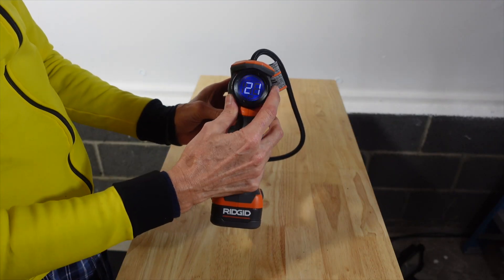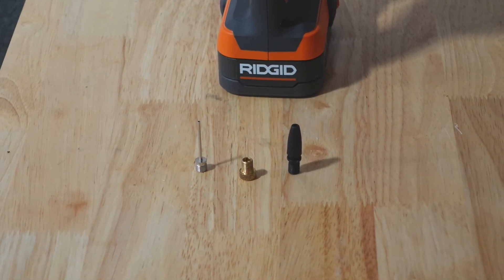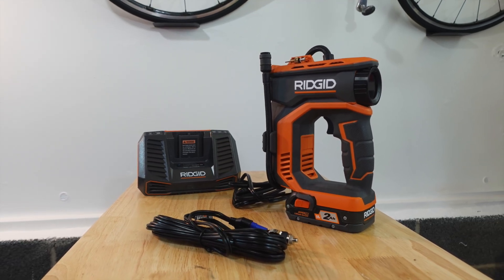You can choose between the 18V rechargeable battery or a 12V power cord that plugs into a car cigarette lighter. It can inflate up to 150 PSI and lastly it comes with a brass Presta chuck, a ball inflation needle and an inflator nozzle. With the battery, which is sold separately, it will set you back about $100.